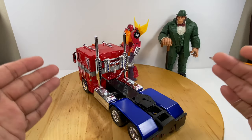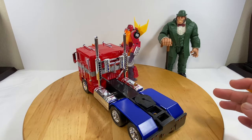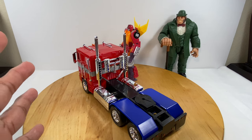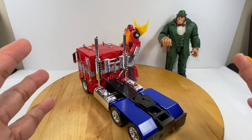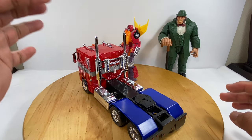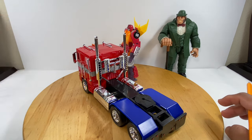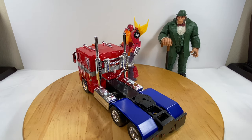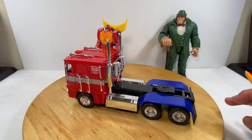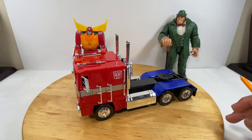This is a non-transforming toy, because I'm going to pair this truck mode with my MP10 trailer. So I won't be bothered transforming my MP10 Optimus Prime. This truck mode is going to be paired with the trailer, and the Optimus Prime and Hot Rod figure will be displayed as one piece — my representation of the 1986 Transformers movie.